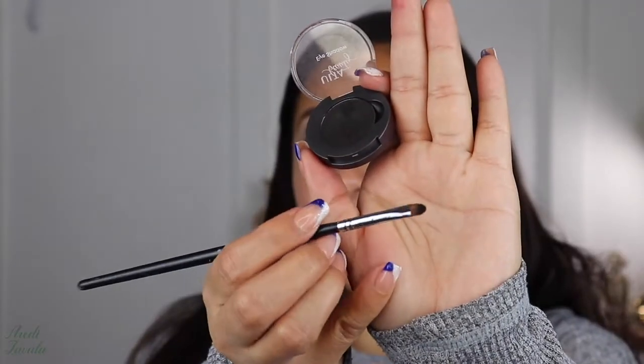Now that we did the eyeliner, we go ahead and use a black eyeshadow — this is the Ulta Beauty black matte eyeshadow. I'll be using a Morphe M213, that tiny eyeshadow brush, and go over that black eyeliner and start blending it out little by little. We don't blend it too much because we want the blue to be the main color — I just want a seamless blend between the black and the blue.